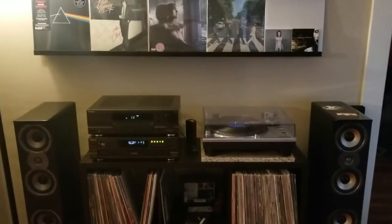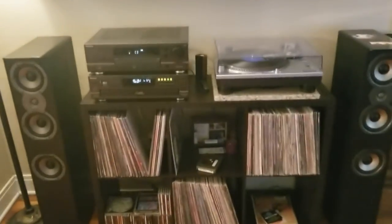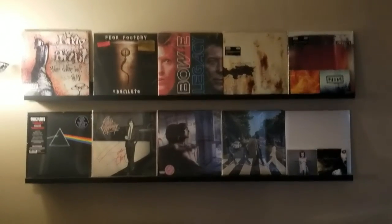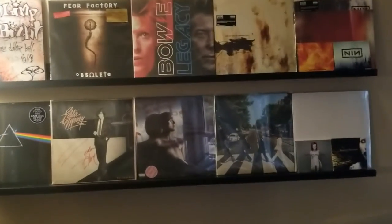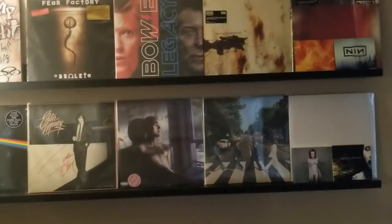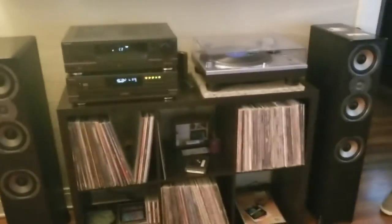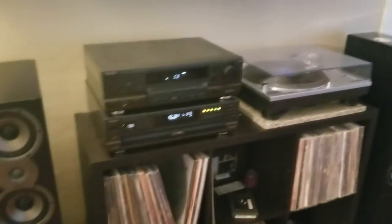I got the speakers set up and plugged in, got my shelves up with my records on there — just some of my stuff, my favorite go-to albums and things I'm gonna be listening to. Speakers are awesome — Polk Audio TSI 400s.